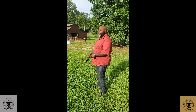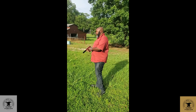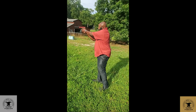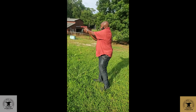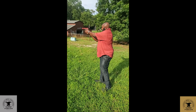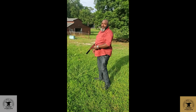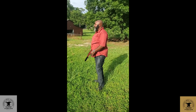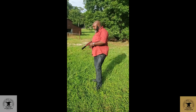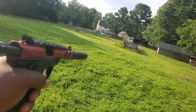This is the Ruger Mark 4 22/45 Tactical, which weighs about half as much as the other Mark 4 Tactical. That's loud. But it is accurate. Yep, that's supersonic ammo with the Monocore can — these are five subs right here at about 20 yards.